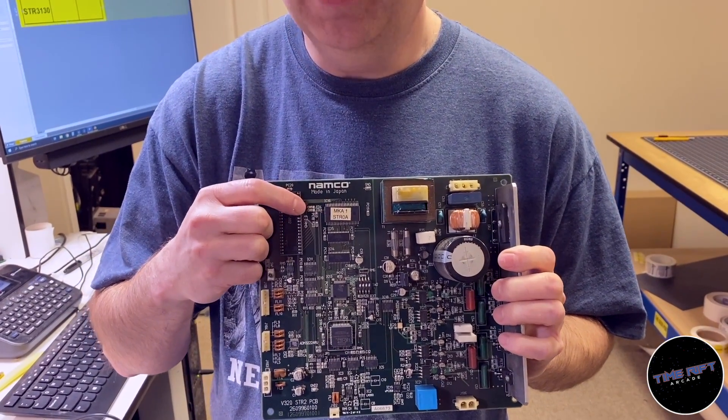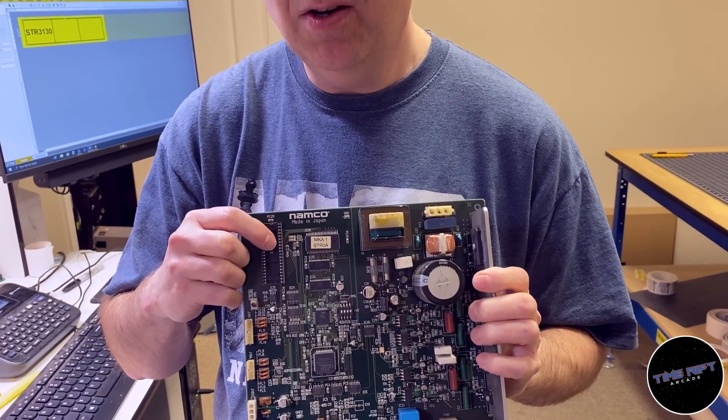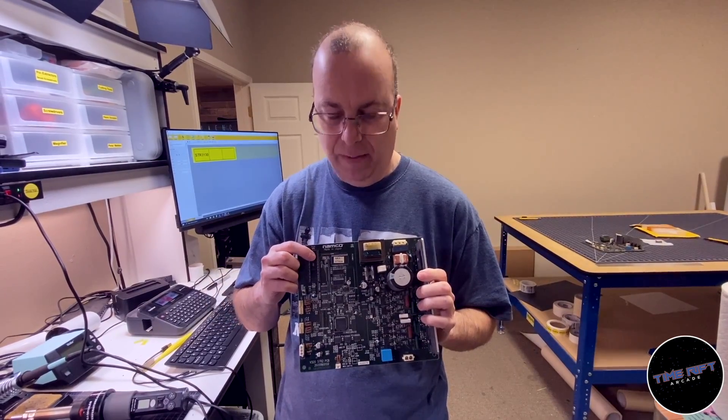As you can see, it is surface mount. I used to be really scared of surface mount stuff, but it's actually not as hard to deal with as you might think. So I'm going to swap this ROM chip out and we'll see if that fixes it.